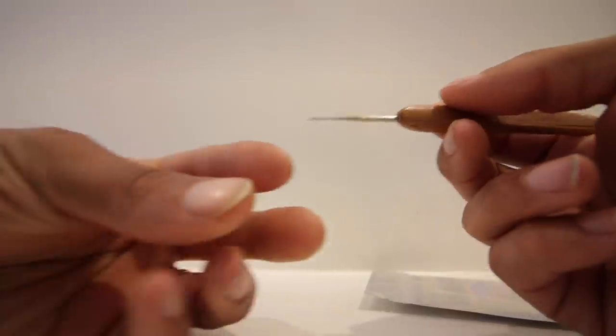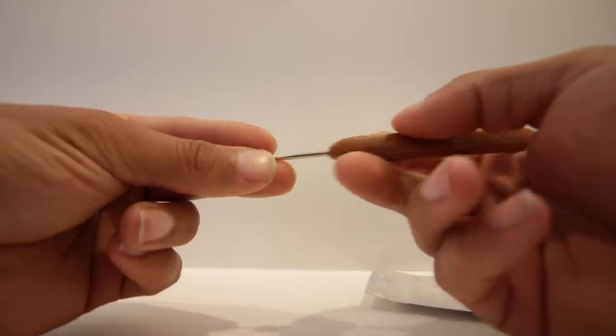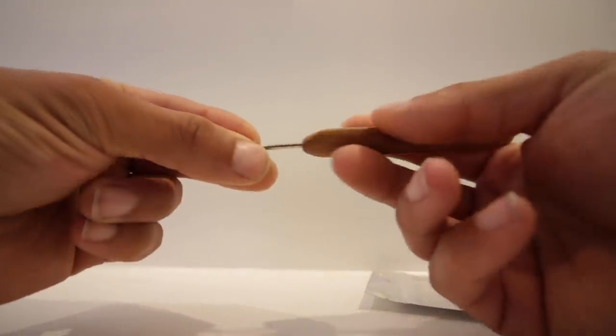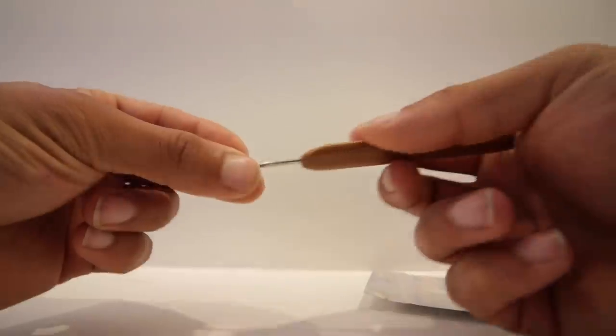I'll show you a close-up of how I'm actually going to be using it. Essentially I just grab the dreadlock between these fingers right here, with the tip coming into the inside of my hand. I go in with the hook facing towards my thumb and pull against my thumb — it constantly allows traction and tension on that hair to pull it all together. My scalp is on this side and the tip of the dreadlock is over here, so I'm always pulling towards the scalp.